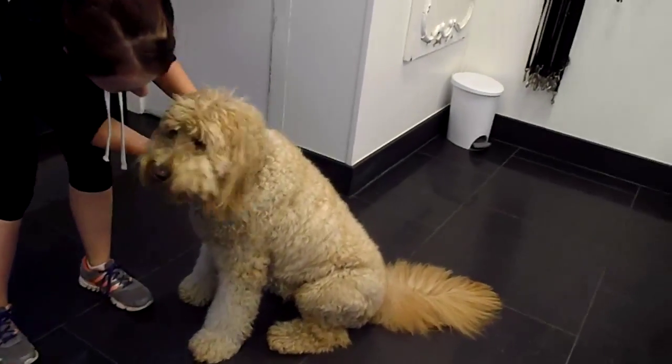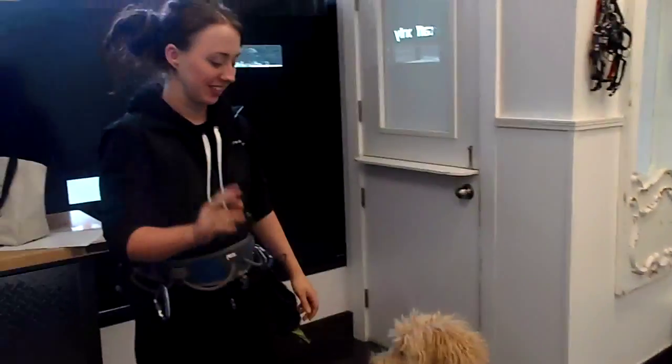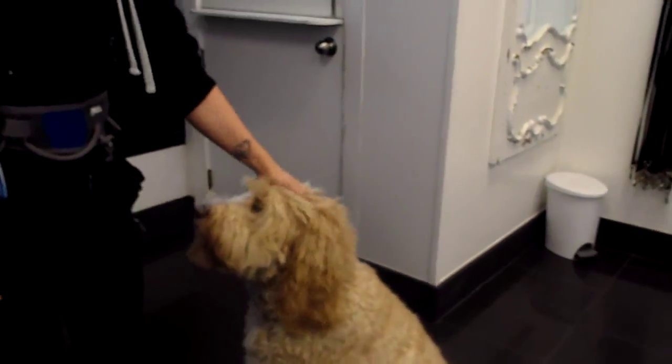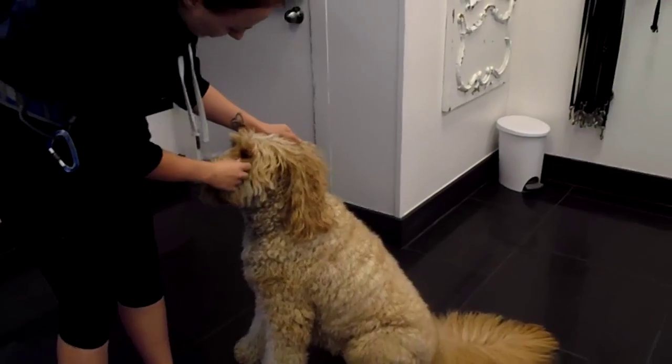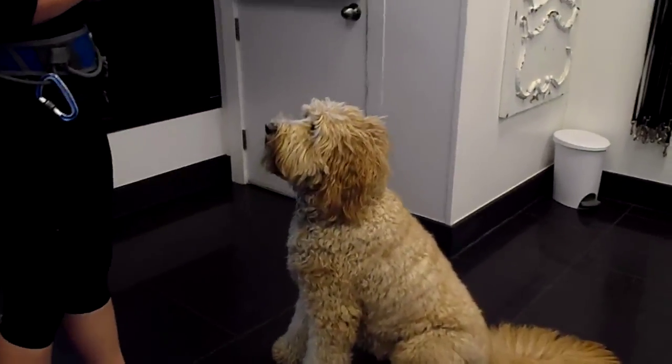Friday morning here at the Pet Shop Boys, we got Louie working really hard with Carly. We are learning how to cross your paws. So on command, Louie is going to cross his one paw over his other paw.